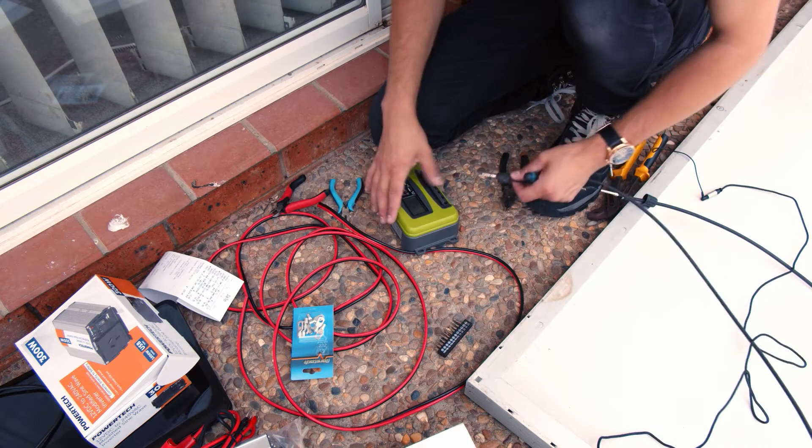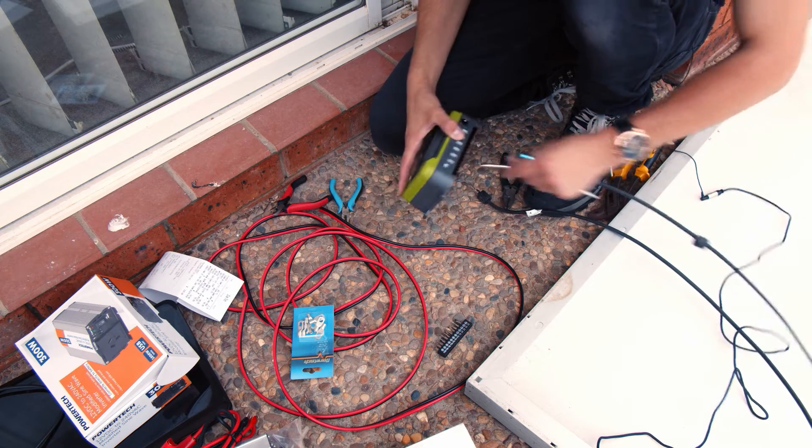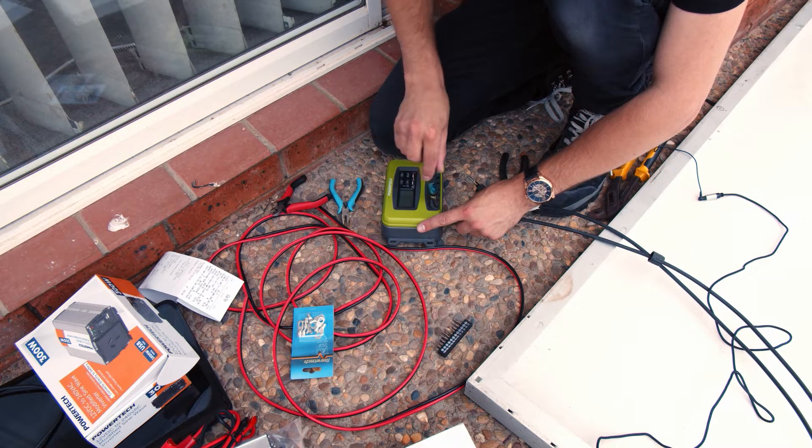This one I'm holding here is the negative, and this one here is the positive, so that should go in here. Let's clamp it down on that.